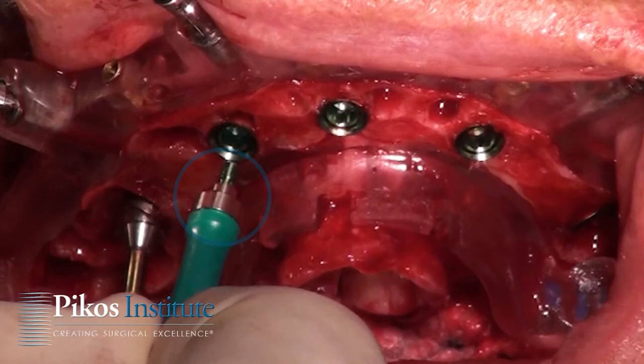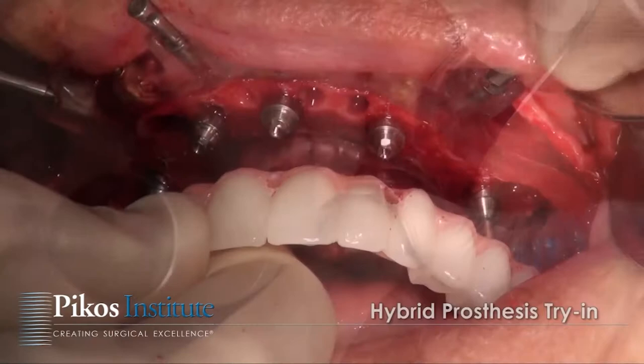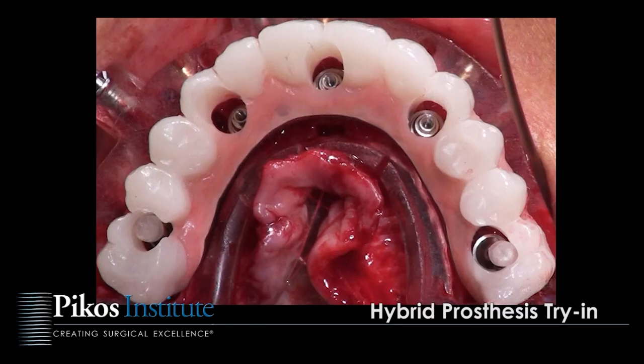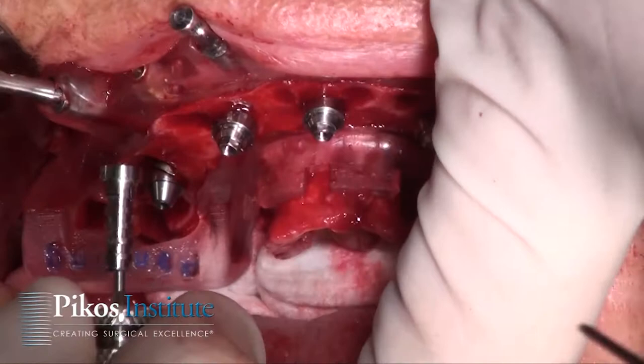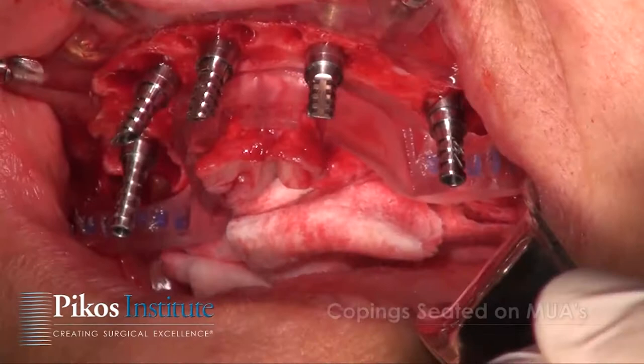With each multi-abutment we're placing this prefabricated prosthesis, just making sure we have good draw. We torque down the multi-abutments to the appropriate newton-centimeters — in this case 30 newton-centimeters for this BioHorizons system. We then use the copings, which are pre-selected and cut to size, saving more intraoperative time. Reduced intraoperative time is a huge advantage of this approach.